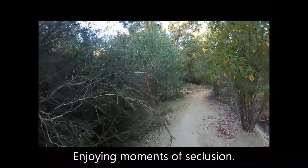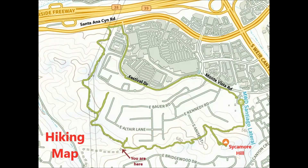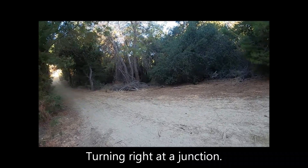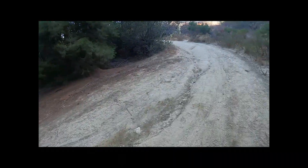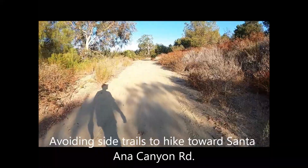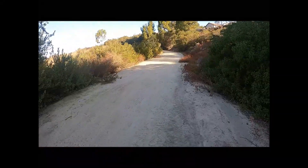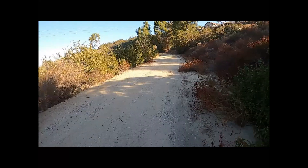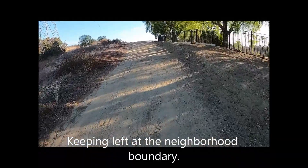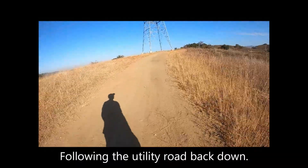Enjoying moments of seclusion. At a junction, turning right continues forming a loop. Avoiding side trails to head toward Santa Ana Canyon Road. Staying left of the neighborhood boundary fence, and staying on the utility road on the way down.